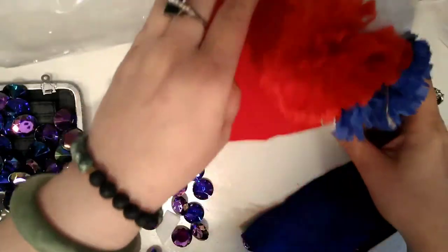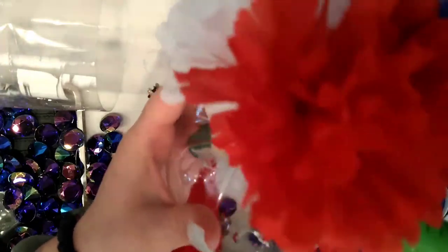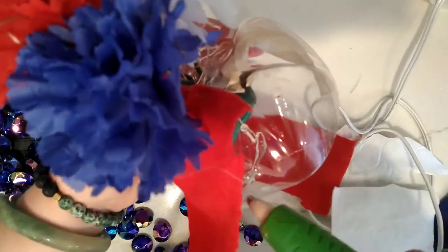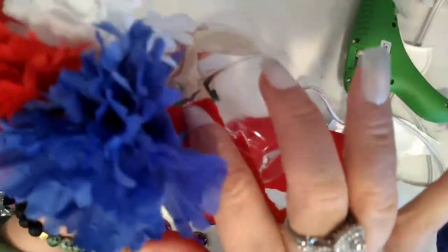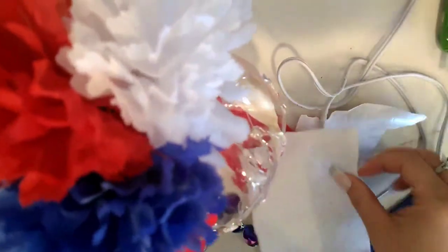Now to decorate the bottom, I'm going to use red, white, and blue felt, these blue crystal gems, some hot glue, and a ribbon with stars on it. I'll put the red first, then the white and the blue — this is to hide the plastic and make it look more fancy. This way, if someone comes over and sees your little bellflower jar Memorial Day project, they will never know it was made from a soda bottle. It looks really fancy!